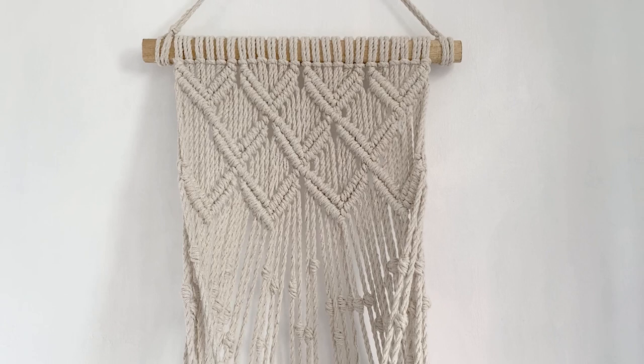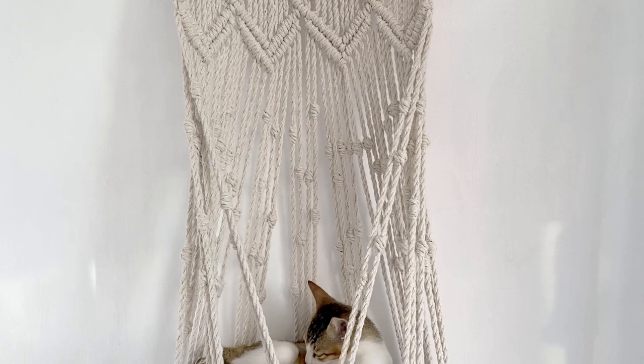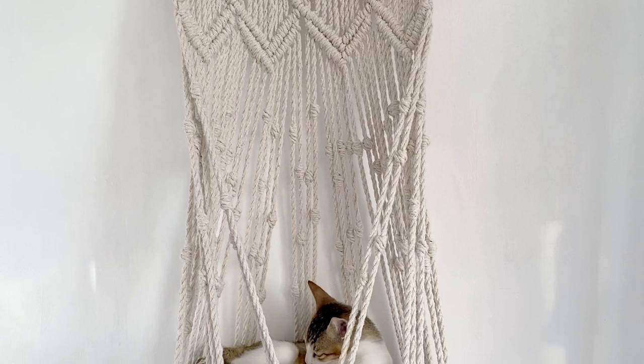I consider this knot as an accent knot to add flair on my project. You could also practice this knot on a macramé cat hammock — just click the link in the description box.